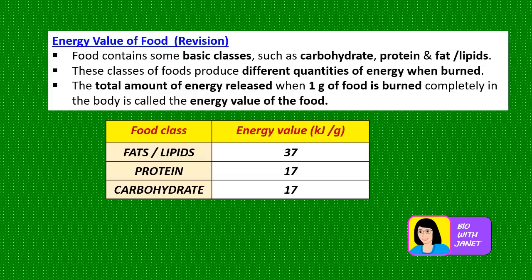Let's revise what you have learned in Form Two about the energy value of food. Food contains basic classes such as carbohydrate, protein, and fats or lipids. These food classes produce different quantities of energy when burned. For pure fats or lipids, the energy value is 37 kJ/g. For pure proteins it is 17 kJ/g, and carbohydrates are almost the same as proteins. So fats release the most energy — more than twice the energy compared to proteins and carbohydrates. A food sample with more fats will have a higher energy value.